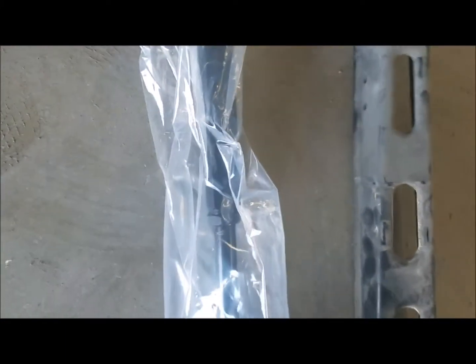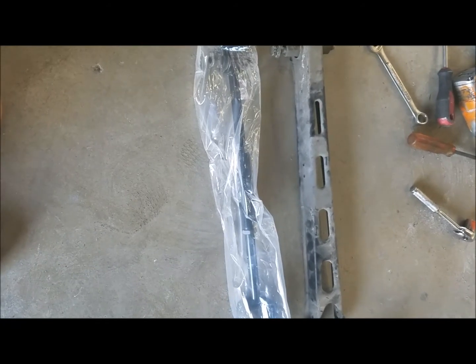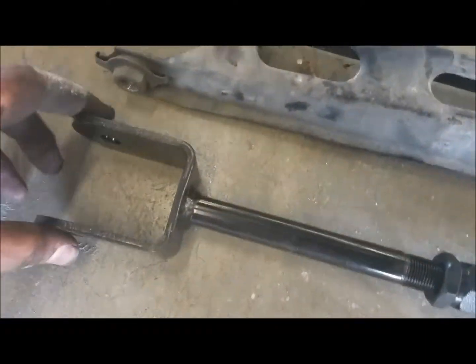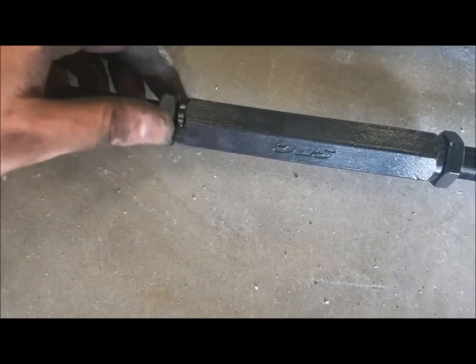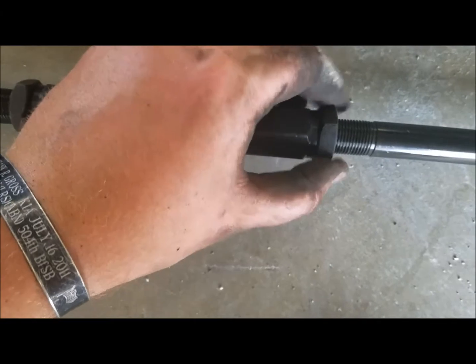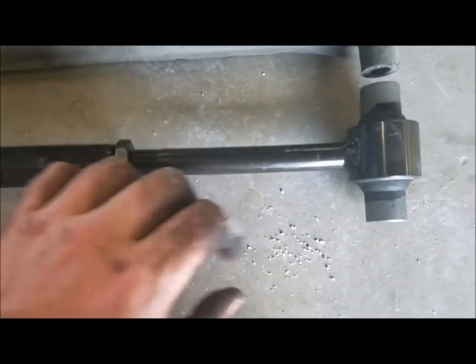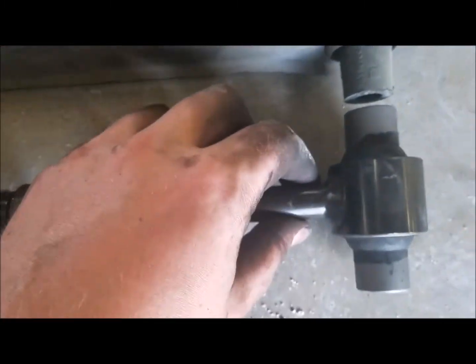I'm going to compare it to the old cross stay and make sure I get the length right. Checking the length is important — you can only get it close. Keep in mind this car is going to go in for an alignment. To extend these, you've got two locking nuts — just loosen them. They are reverse threaded, so this one's going to be righty-loosey. Then just adjust the middle piece, turning it so both ends extend equally. Helps to hold down on one end. Make sure the length lines up pretty closely, then hand tighten the locking nuts so they stay tight when you put it back in.